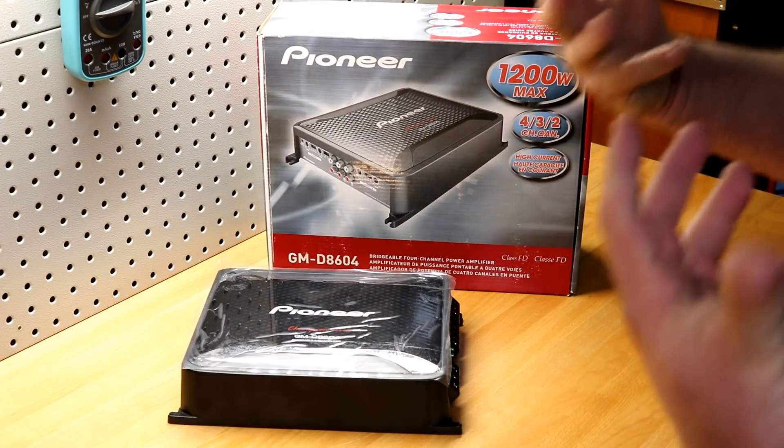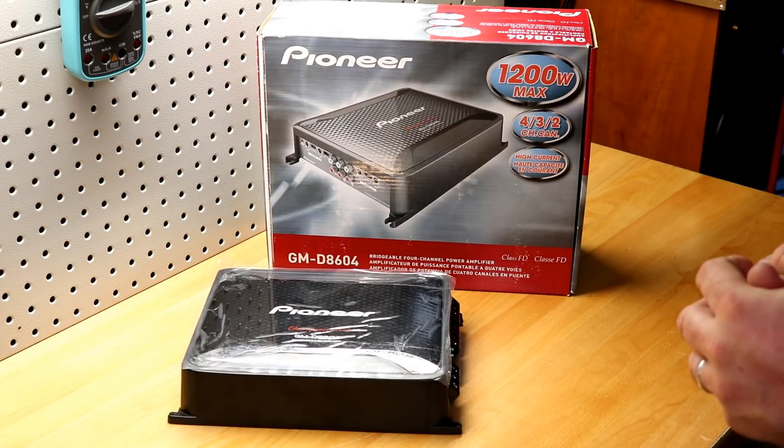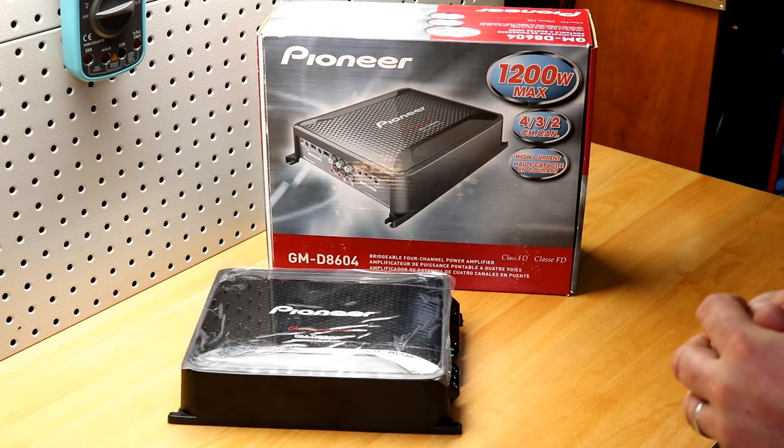All right folks, that's it for me. I've got more amps to test. I'll see you next time.